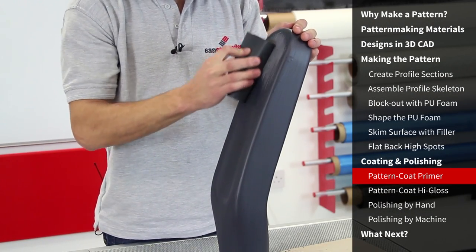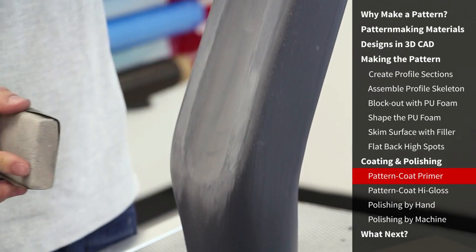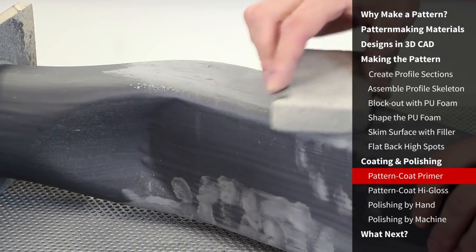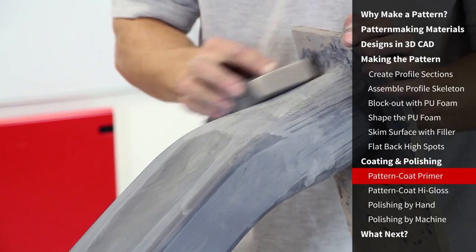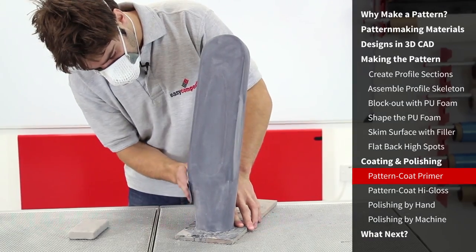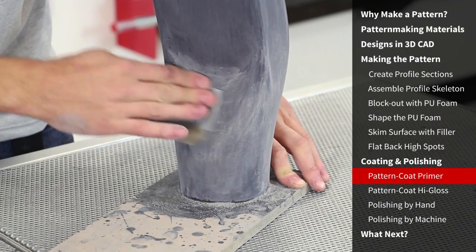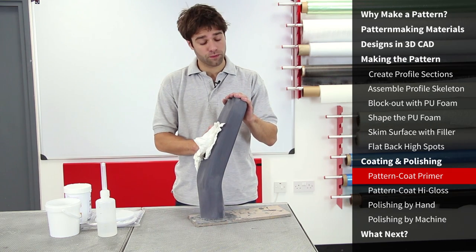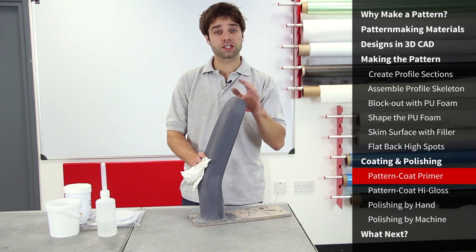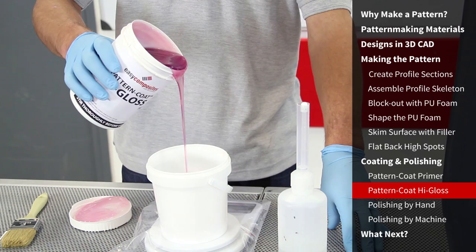We're moving on to a finer 240 grit paper for the flattening of this coat, due to the more level and even application of the coating. Once again, using a block on all of the flatter areas. You can see this coat is flatting down very quickly — it just needs sanding to the point where the low spots disappear and no further. When dry sanding, these are easily identified as glossy dark areas on the pattern. Once you have the bulk of the pattern sanded flat, carefully flatten the radiuses — this can be done without the block if necessary, but be careful not to sand too far or introduce any unevenness. We've now flatted the pattern coat primer down to 240 grit all over, leaving a very flat and even finish. We're looking for a gloss finish, so we're going to continue with the pattern coat high gloss to allow us to sand and polish this to a mirror finish.